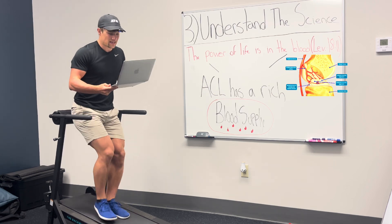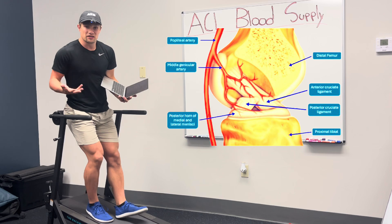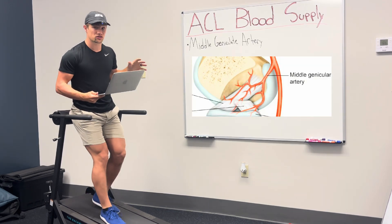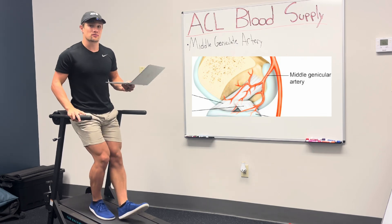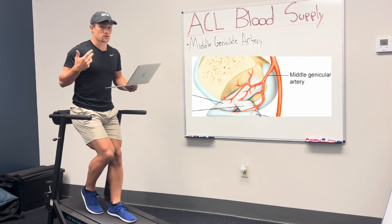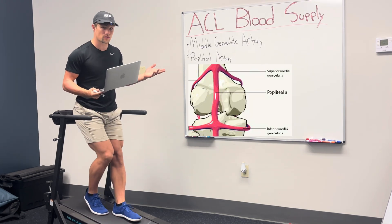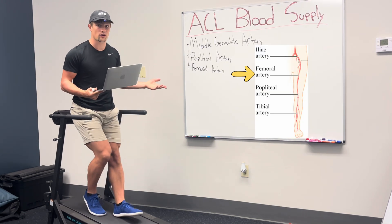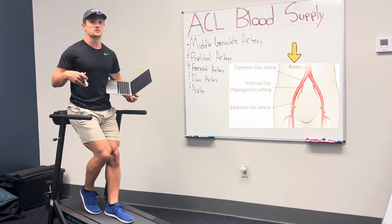The main source of blood supply to the ACL is the middle geniculate artery — literally meaning artery in the middle running at a sharp angle. It also supplies the PCL, meniscus, and synovial membrane. This artery stems from the popliteal artery, which stems from the femoral artery, which stems from the iliac artery, which stems from the aorta, which finally comes from the heart.